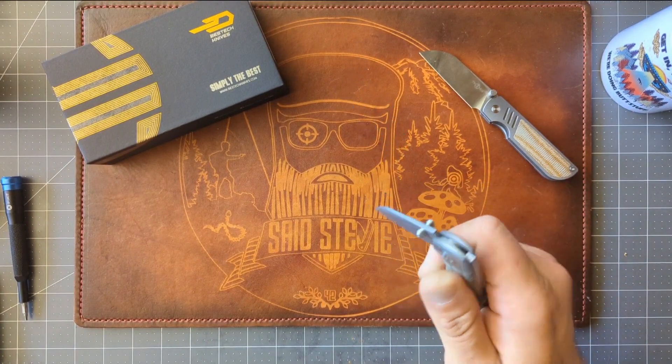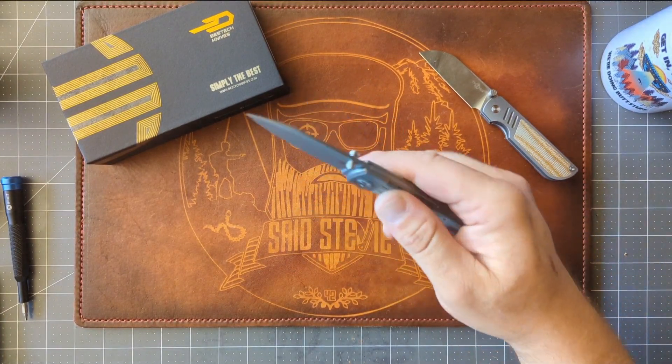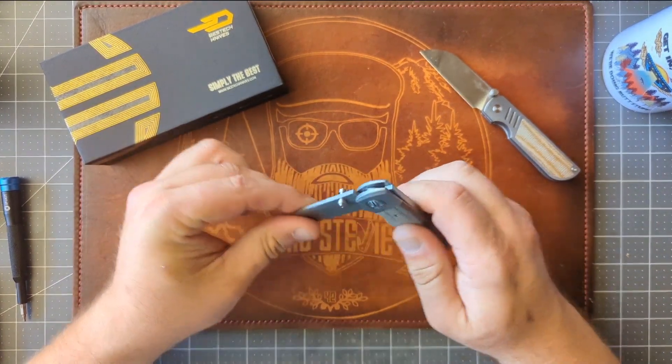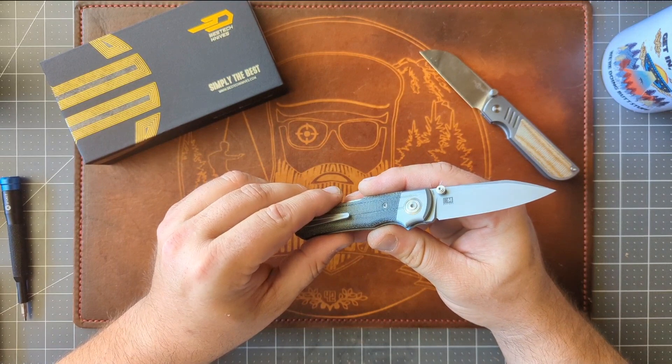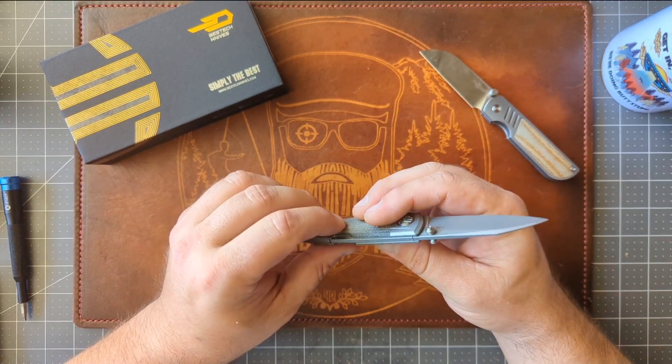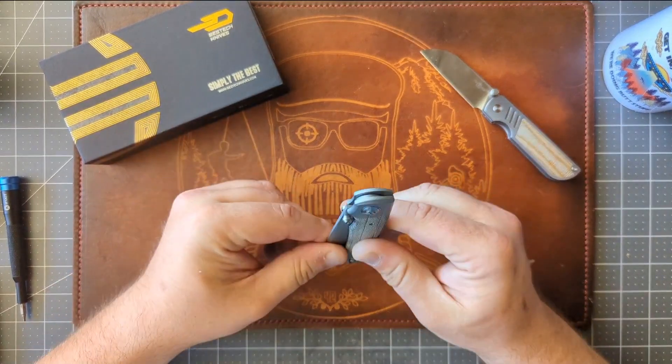It's funny — the middle finger flick is... nope, not even that. It's gonna take some breaking in. This feels dry as hell. Dry as hell. So I'm probably gonna have to put a couple dabs of KPL or some lubrication into here.